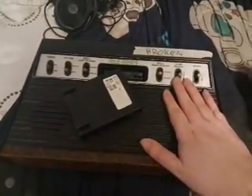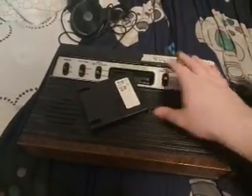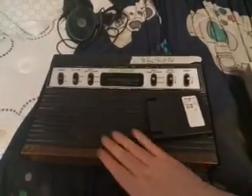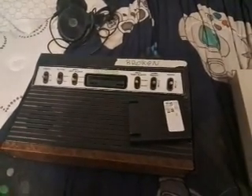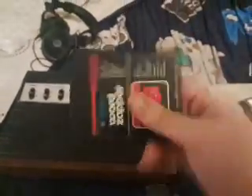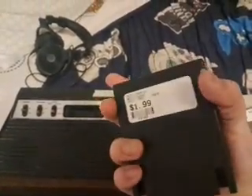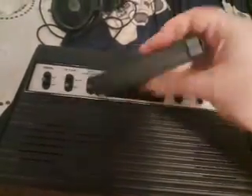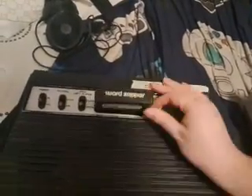So, this Atari 2600 — again it should say issues on it — and what it means to have a console that has issues. This Atari 2600 is in fact working, it powers on and everything, but for some reason it doesn't want to read the cartridges, because there's an issue with the cartridge slot. When you put the cartridge in, there's an issue with that.